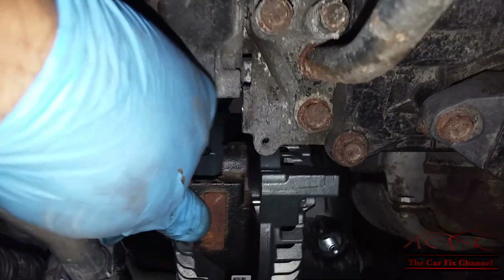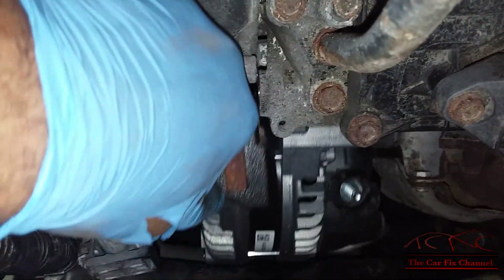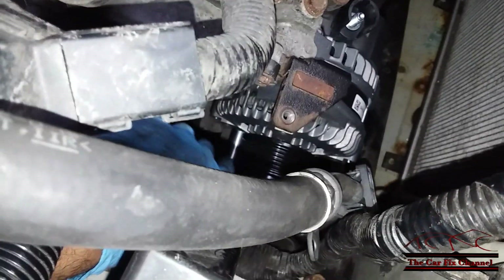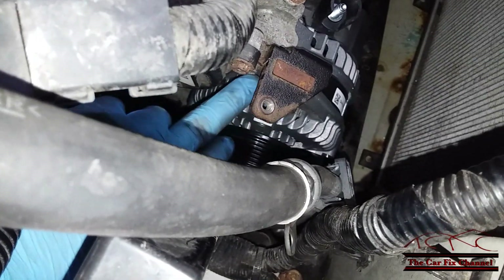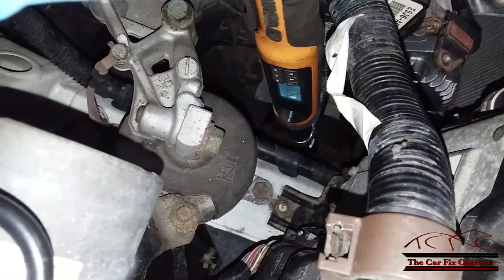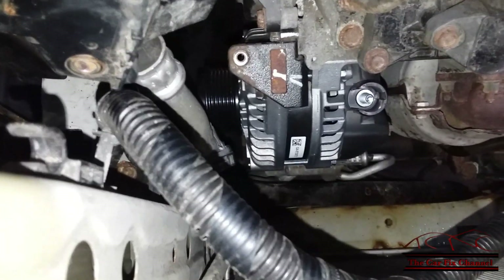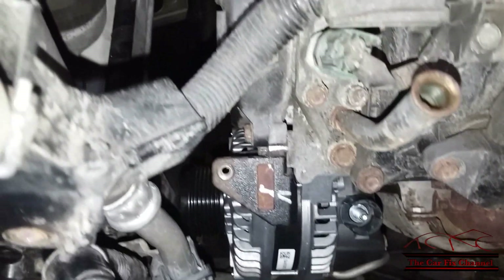Now I have the lower bolt installed through the hole through the alternator and the alternator is standing there. I got the top bolts snugged in and the bottom one snugged in too. I need to torque the lower one first to 33 foot-pounds and these two bolts right here to 16 foot-pounds. Now before installing any of the wires, harnesses, or cables I need to install the belt tensioner and the drive belt.